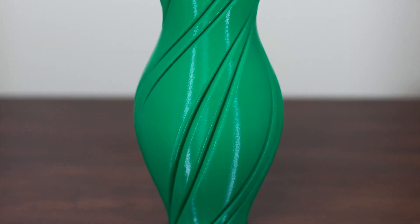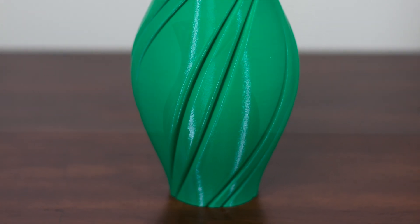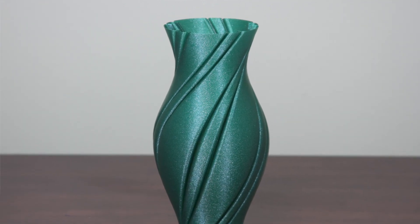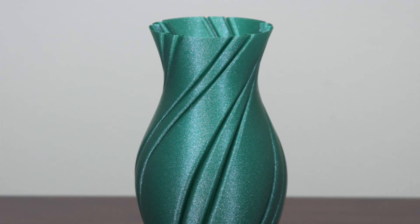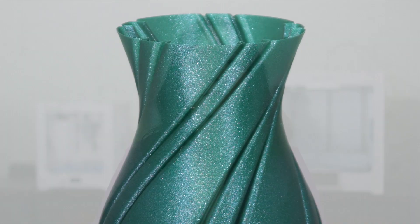As you can see, it has a shiny surface and you can clearly tell it's a plastic object. On the other hand, this vase was printed using NGen Luxe. This is directly from the printer. It has a beautiful finish and does not need any post-processing.